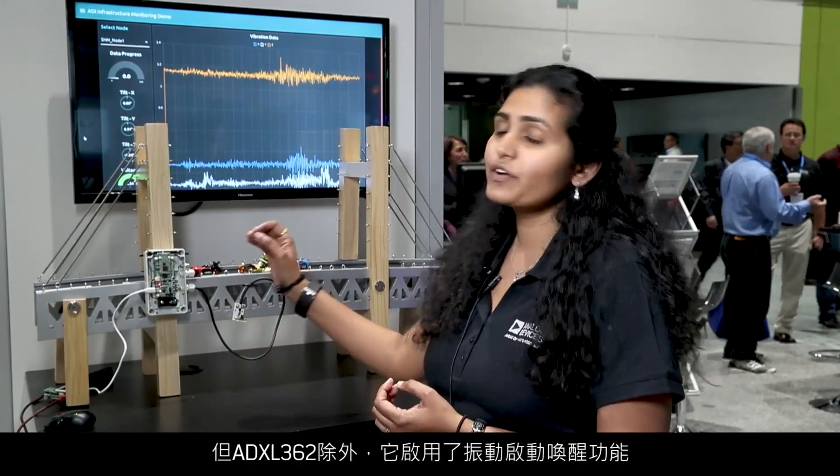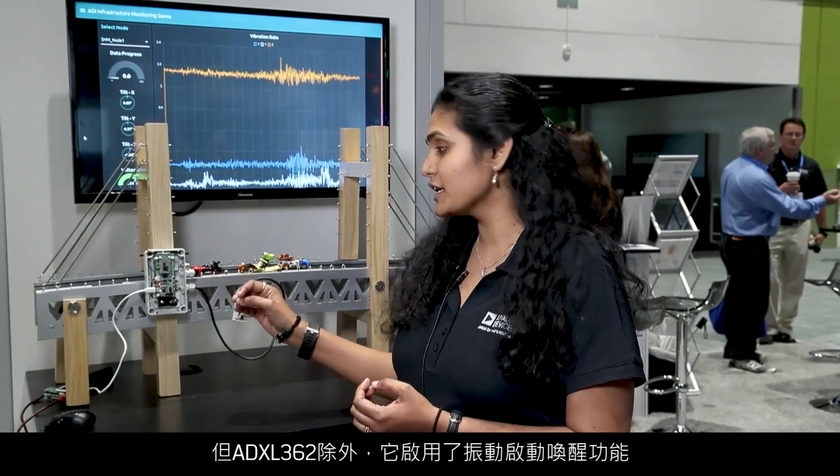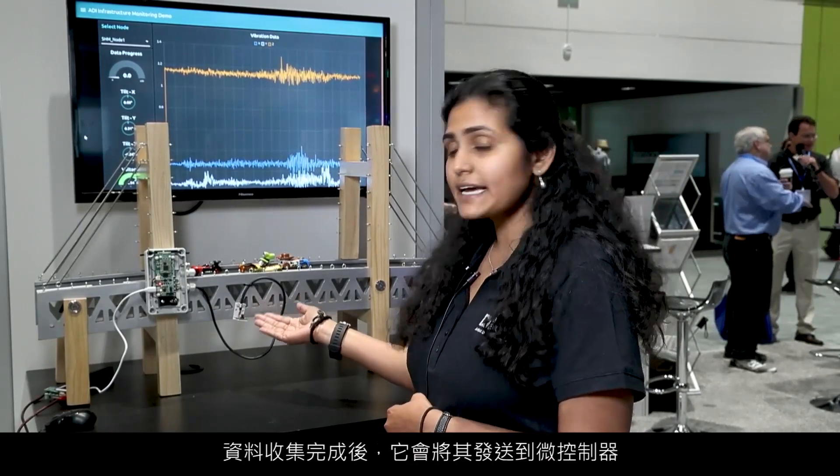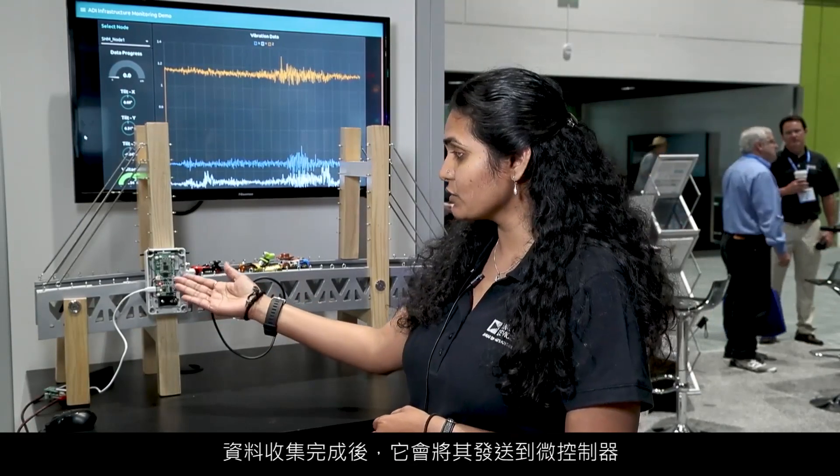In normal operation, all these products are in sleep mode, except for the ADXL362, which has the vibration-activated wake-up function enabled. So anytime there is seismic activity, the ADXL362 sends the wake-up signal to the microcontroller, which in turn wakes up the ADXL355. The ADXL355 collects the vibration data, and once the data is collected, it sends it to the microcontroller.